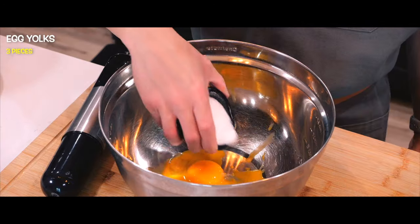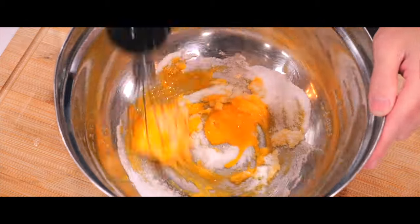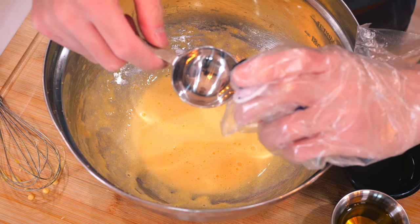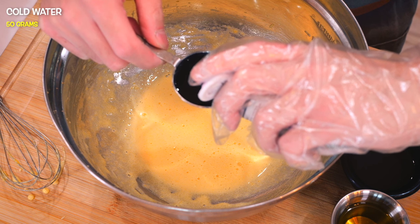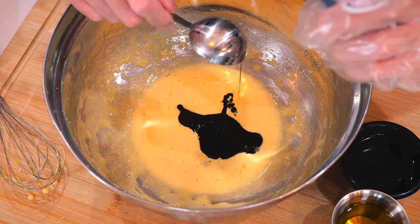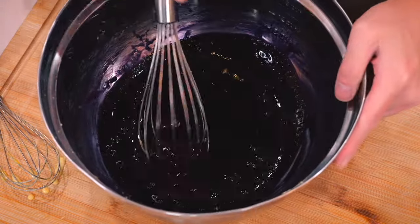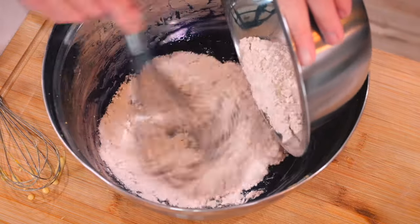Once they're all mixed, I'll set that aside, and then in another bowl, I will take the egg yolks and mix it with more sugar until they lighten in color. Now it's time to add in oil, cold water, and very carefully adding in ube extract, making sure not to stain my fingers — or anything else. And lastly, slowly pouring in all-purpose flour, baking powder, and a pinch of salt.